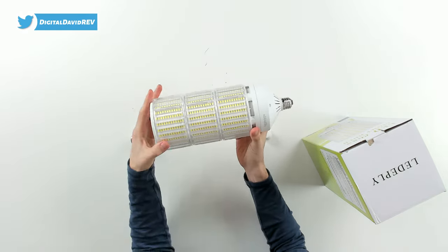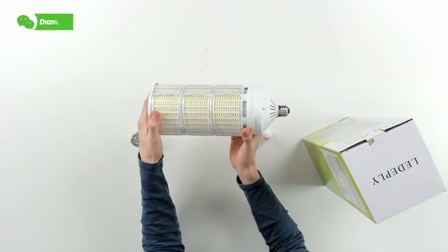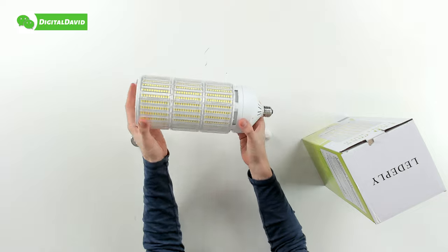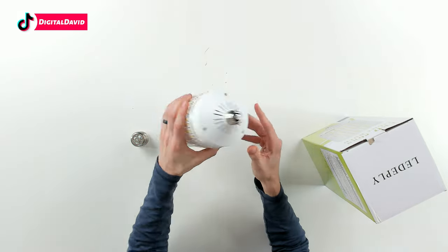You can see in between each individual LED we have slotted spaces for more ventilation, which can pull cool air in and out — or vice versa — depending on how you're mounting this light bulb.